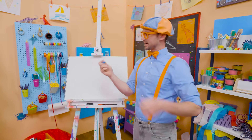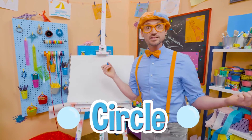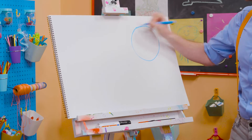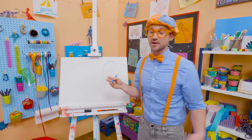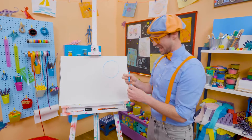Alright, let's pick blue. Let's start with a circle! You know how to draw a circle. A circle is one continuous line, and it continues all the way back to where it started, with no sharp corners. So that is a circle.